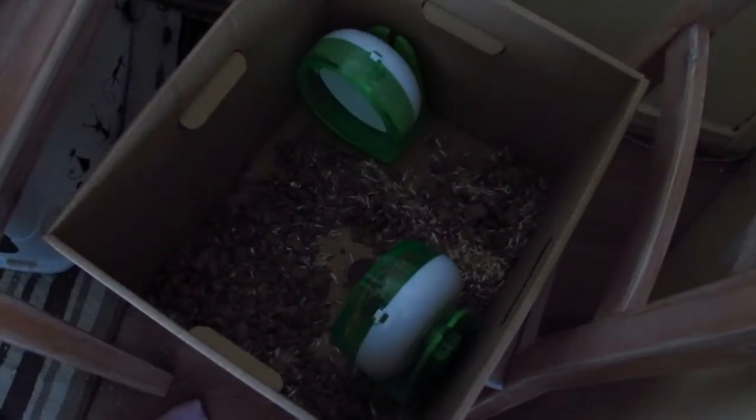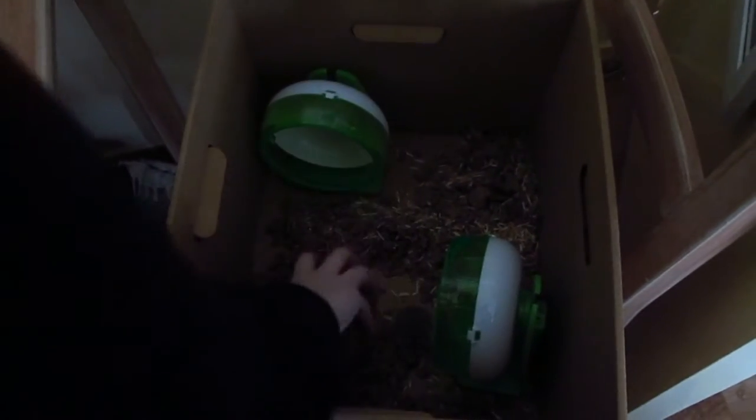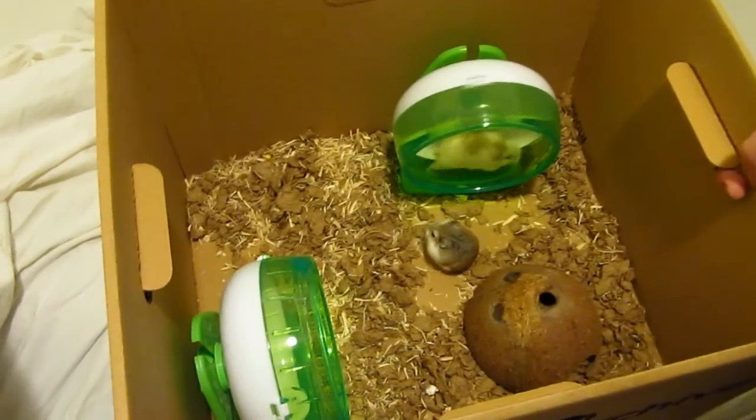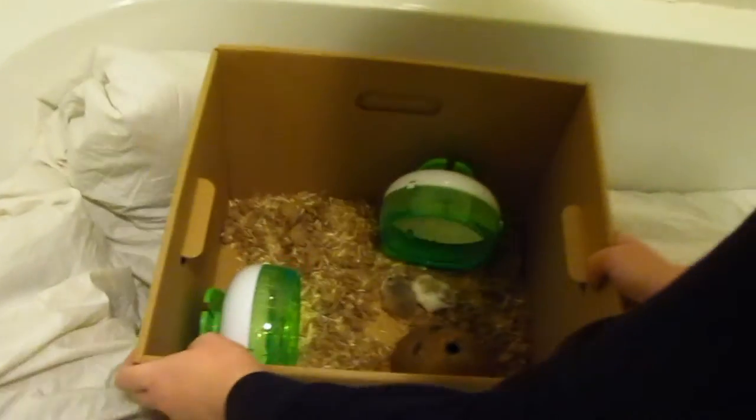You'll also want to provide your hamsters with a wheel so they can run and burn off stress, because this is a stressful experience for them. You'll also want to provide them with one of their hidey houses as well.